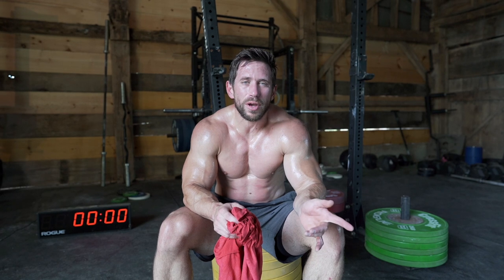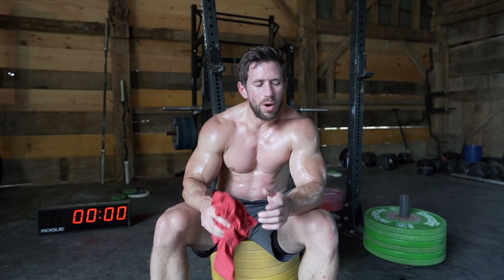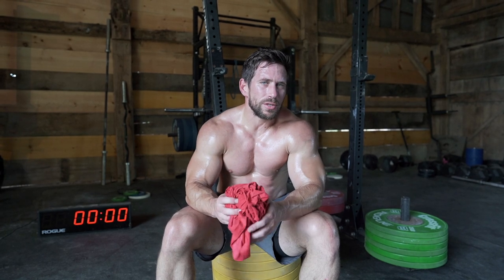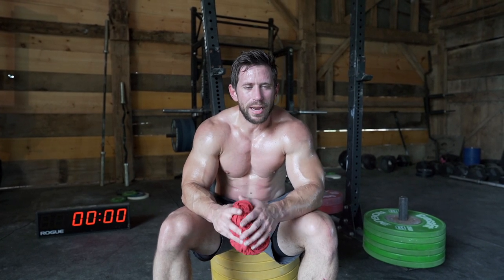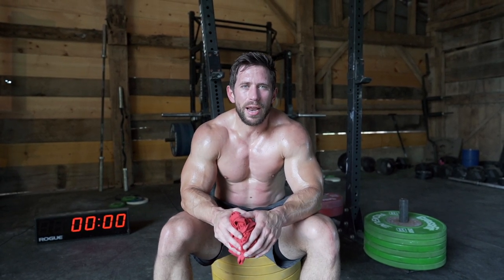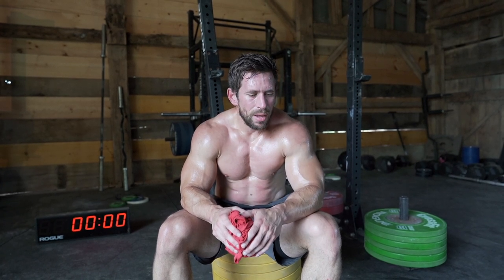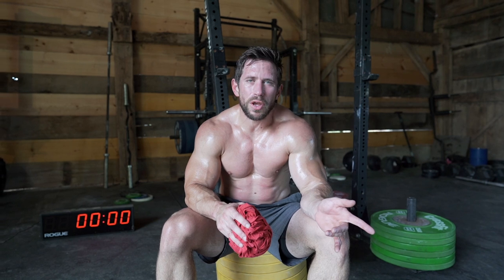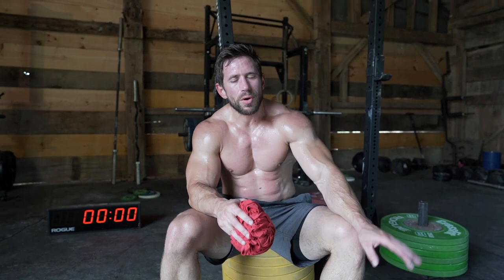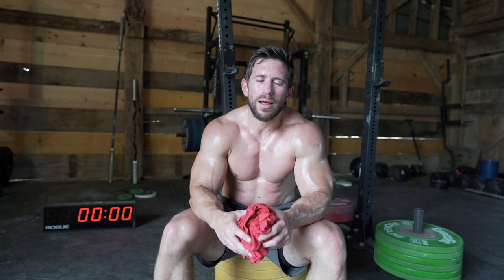That didn't make the thrusters easy. I might change it so I go up by twos on the thrusters, or leave the thrusters at a set number. When I got into the latter rounds of seven, eight, nine and that last round of ten, it was blowing up the legs and the arms. In order to use your arms less on the thrusters, you need to explode more out of the bottom of the squat with your legs to take some fatigue off the arms.